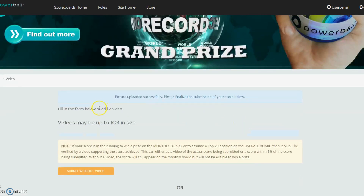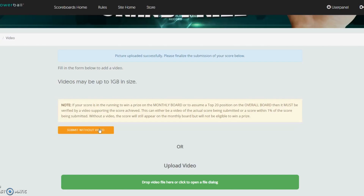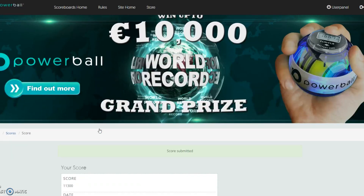After your score has been approved, you will then be given an option to upload a video. The video pretty much just shows to us that the score which you did get was genuine and has not been tampered with in any way. In the video, make sure to include the date and just show your top run and then you are in for a chance to win a prize.